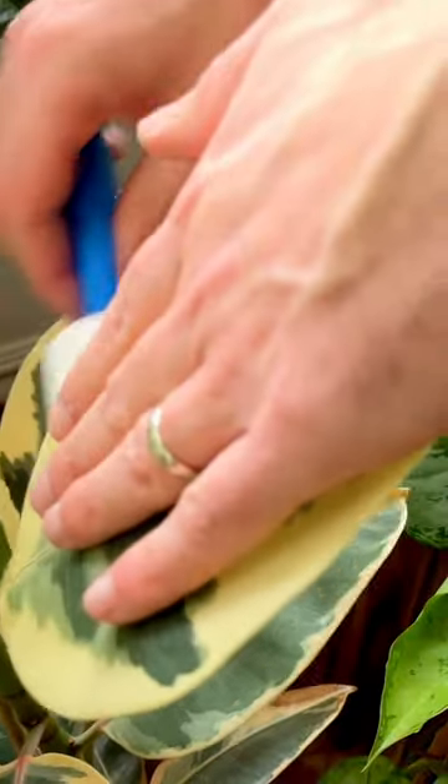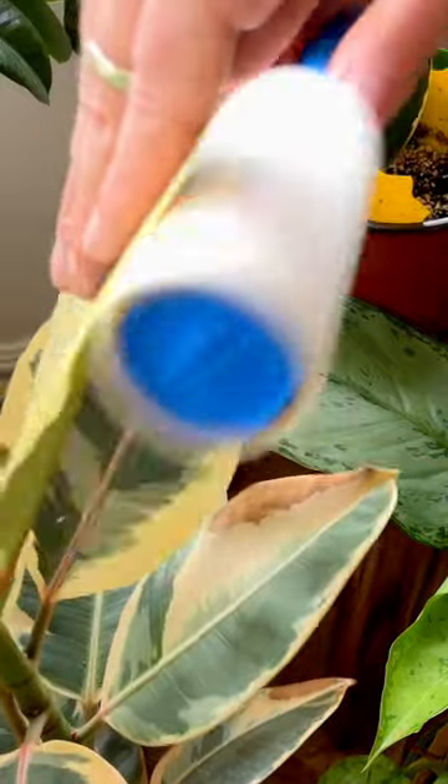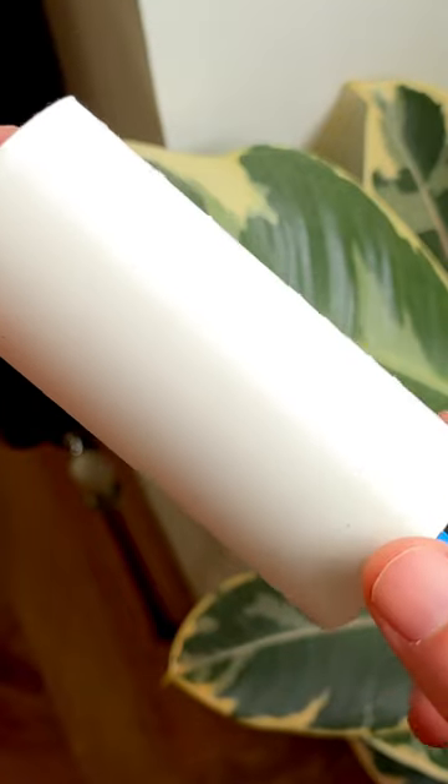Focus your attention on the underside and where the leaf meets the petiole and stem — this is where the little critters will be hanging out. Inspect the brush and check to see if you've picked up any little black or orange specks.